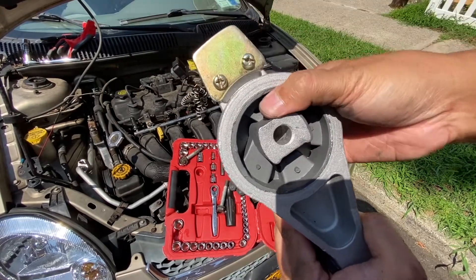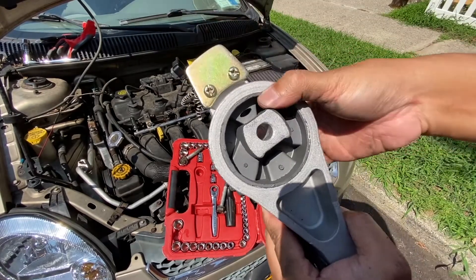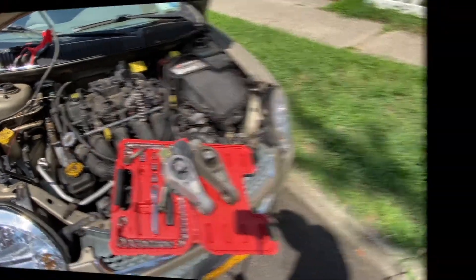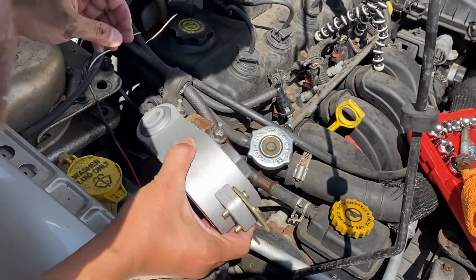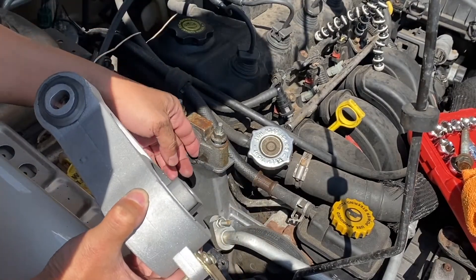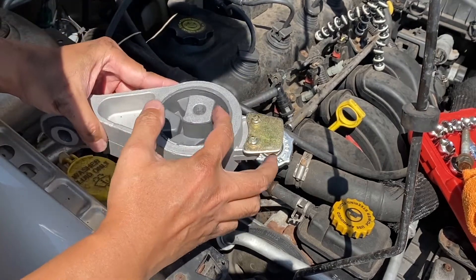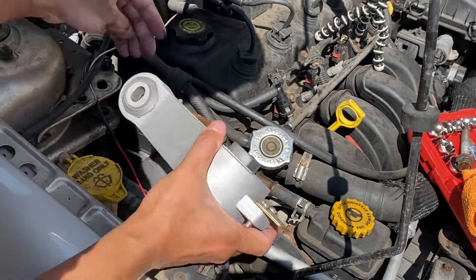Putting it back in is just the reverse of what we just did. When putting it back, there is a lip here by the bridge of the engine mount — make sure that this part of the engine mount goes to that lip.